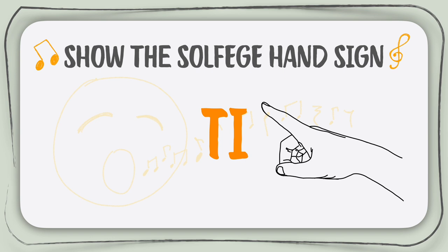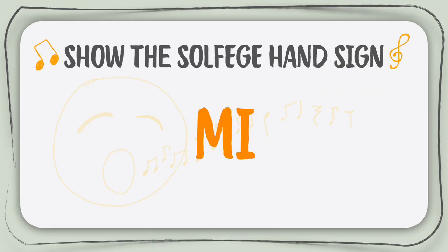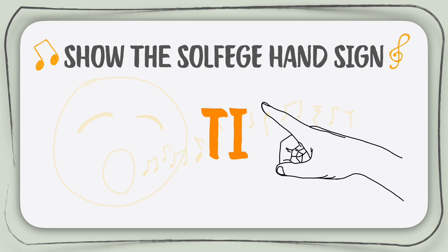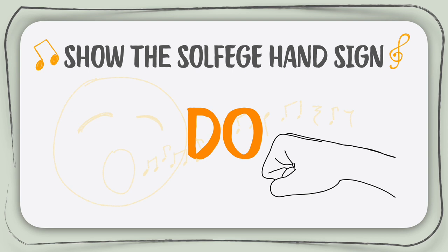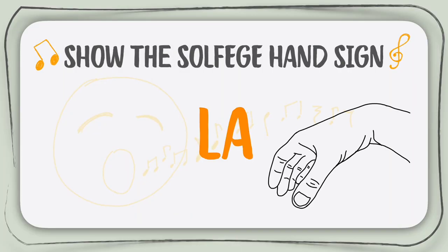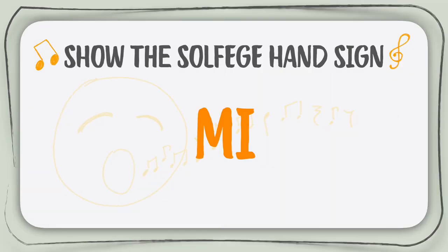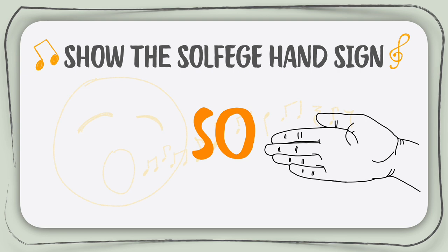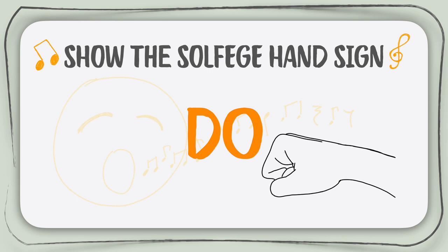Awesome. Now let's mix it up. Here we go. Good work, keep it going. You're doing great. Let's do a few more. Great job completing the first exercise.